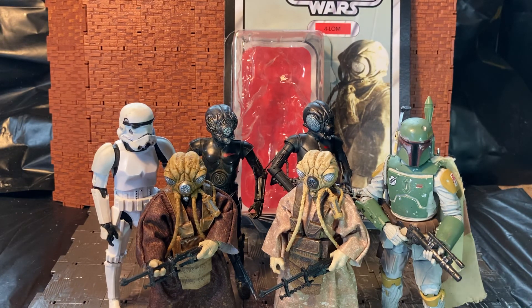So there you go guys, hope you enjoyed this quick video review of the exclusive bounty hunter set. As I say in my videos, please feel free to like, comment and subscribe to my channel. Cheers guys!